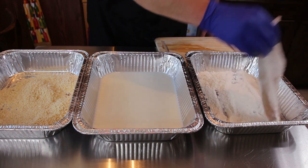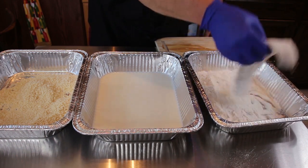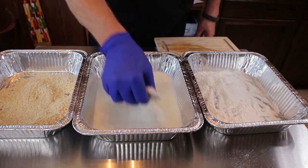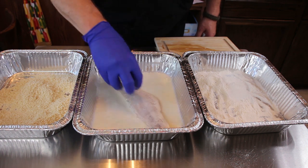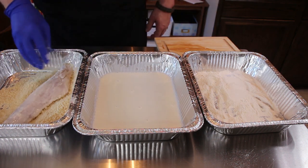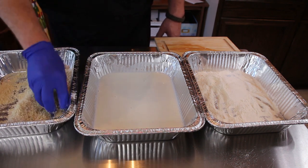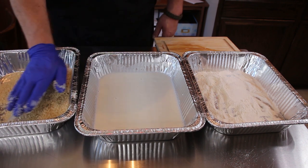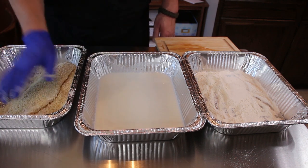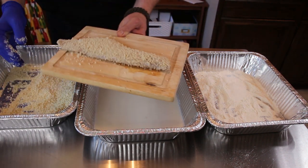Get that flour on there really well. You can use milk or eggs — I just prefer to use some milk on this. You basically just want to cover it to get the panko breadcrumbs to stick. Then you just cover it all up and kind of press down in there. There we go, our fish is ready to go.